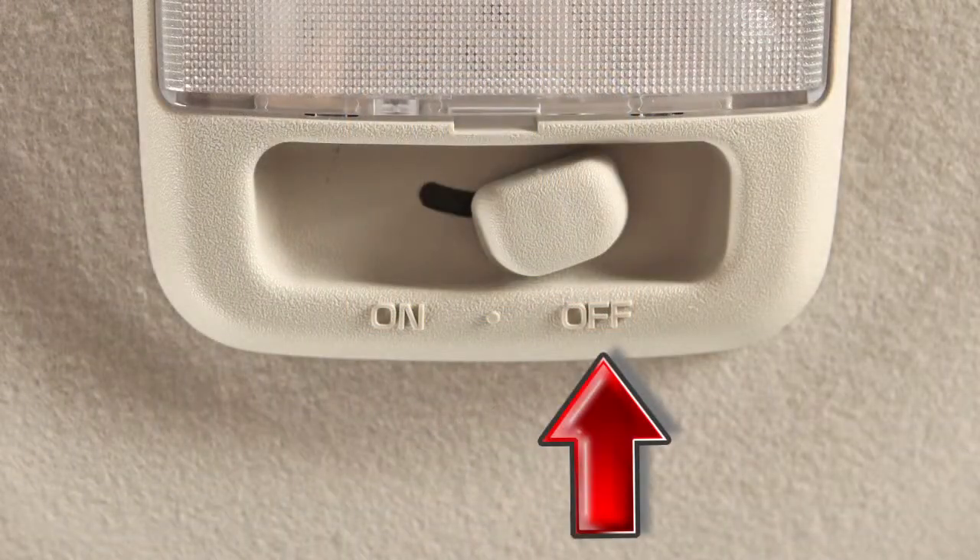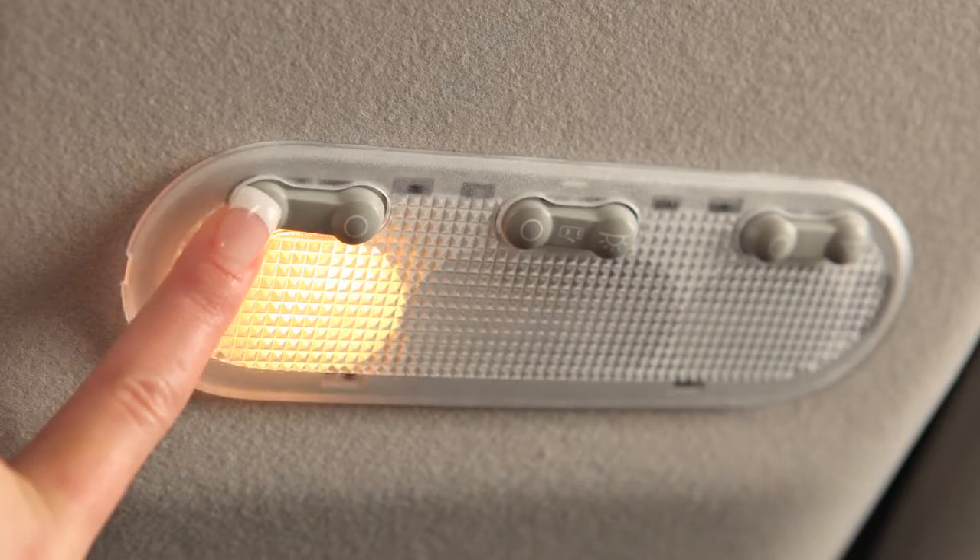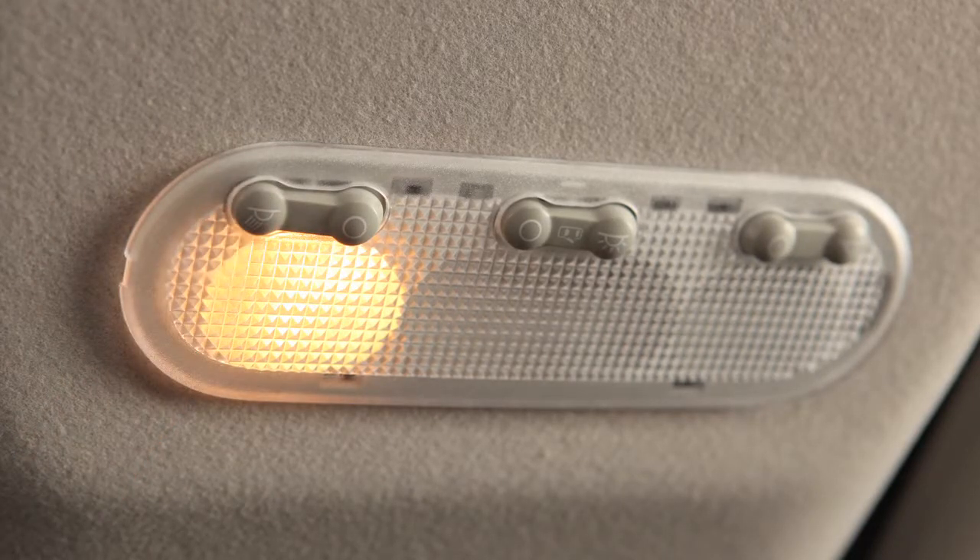In the off position, lights will not illuminate regardless of door positions. Just above your rearview mirror are these map lights, if so equipped. Push each map light switch to turn the light on or off.